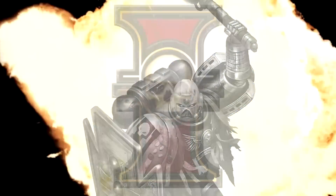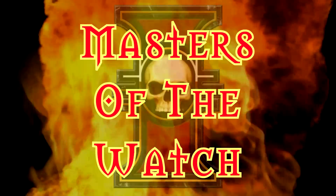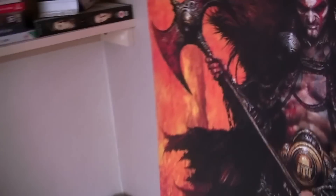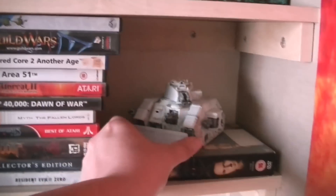The Warriors of the Inquisition are yours to command. Hey there guys and welcome to another episode of Master the Watch. Today is a sad day, for I've decided to repurpose my Space Wolves Leman Russ Exterminator that I spent so many hours trying to paint white, and I'm going to repurpose it for my Masters of the Watch.